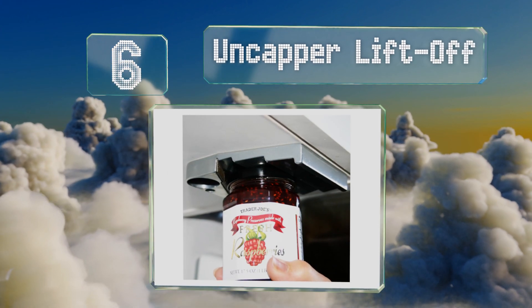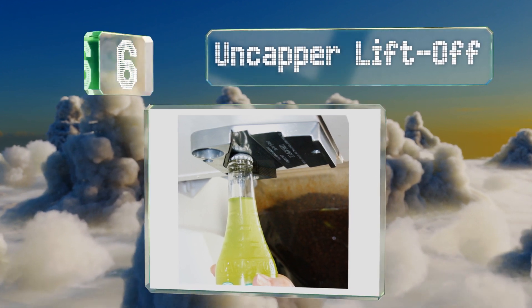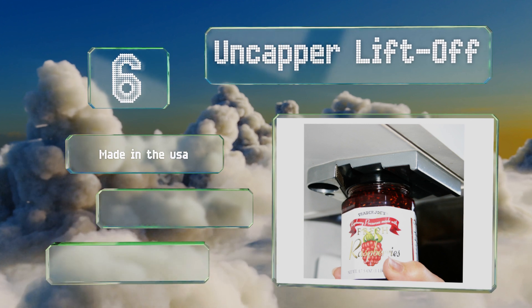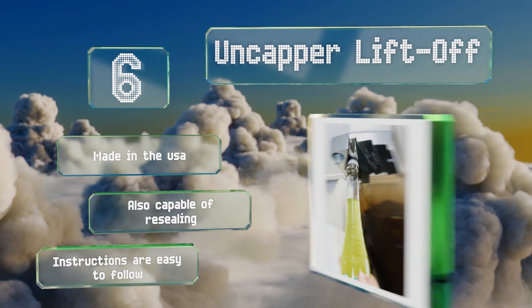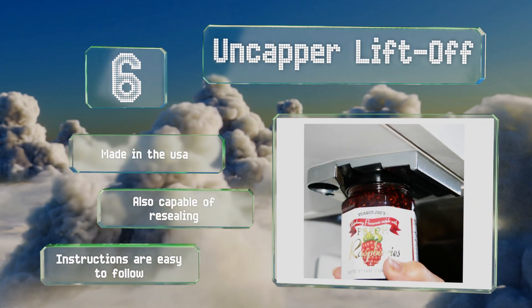Moving up our list to number six, the Uncapper Liftoff sports a cast zinc body and a heat-treated high carbon steel gripper insert for longevity. While twisting off lids is a given, it also removes crown caps from beer and soda bottles. It mounts easily under most kitchen cabinets, is made in the USA, and is also capable of resealing. The instructions are easy to follow.